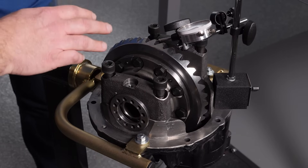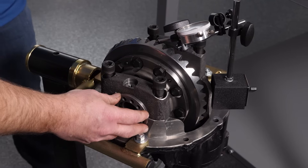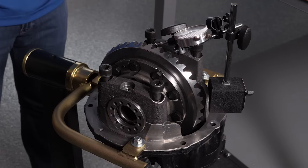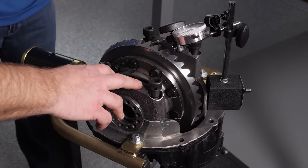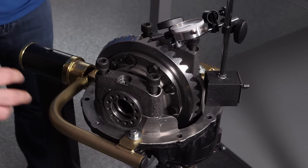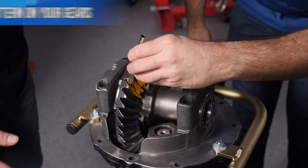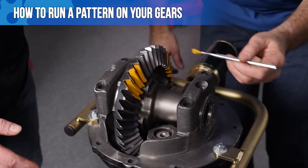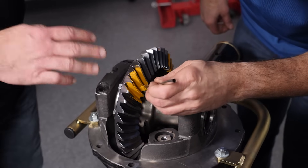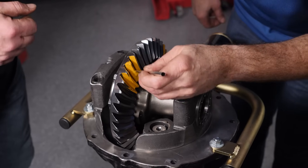We've put our ring and pinion differential assembly into the housing, got the adjusters preliminary threaded into place, and got the backlash roughed in right now. We're going to tighten these caps down, torque them to spec, check everything, run the pattern, and make sure everything looks good. If it does, we'll pull these bolts out, lock tight them, put it all back together, and we'll be good to go. Once you get everything set up to where you think you're pretty close, it's time to apply the gear marking compound. Then we're going to rotate the ring and pinion assembly while putting some drag on the ring gear and make sure the pattern looks good.